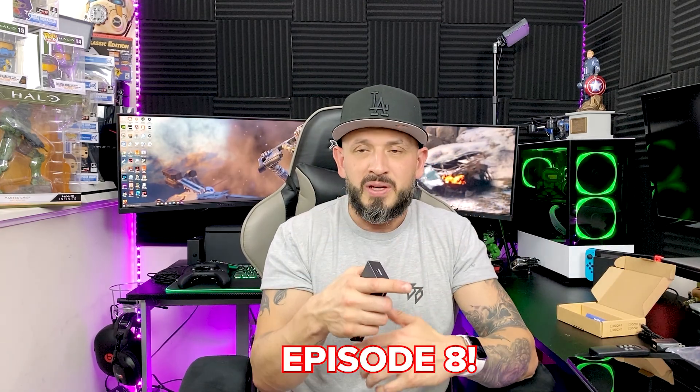Don't forget to subscribe to the channel if you like the content I'm providing. I try to release gameplay daily — we're playing Godfall right now. We already played Spider-Man: Miles Morales and Call of Duty: Black Ops Cold War. We're on Godfall right now and episode number seven just dropped, so go check it out — it's on the top left. Until next time guys, this is Ted from DLG DadLife Gaming. Peace out.